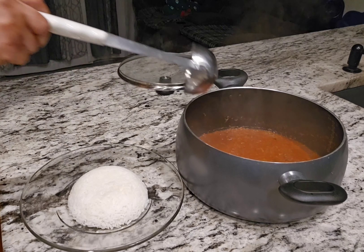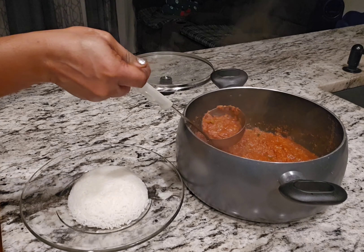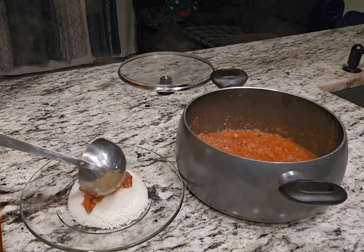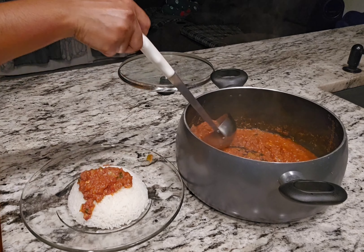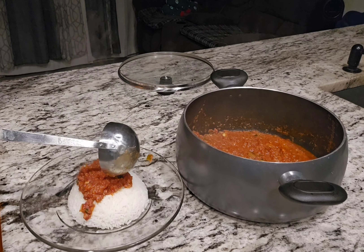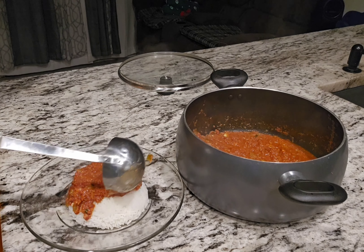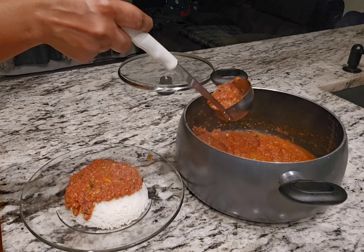My lovely people, tonight I want to show you how you can make this corned beef taste super amazing. Learn with me my corned beef recipe and you are not going to be disappointed. This is very quick to do, it's so easy to do, and the taste is absolutely amazing.